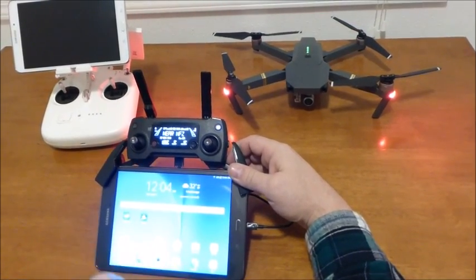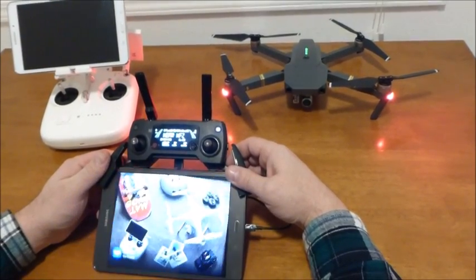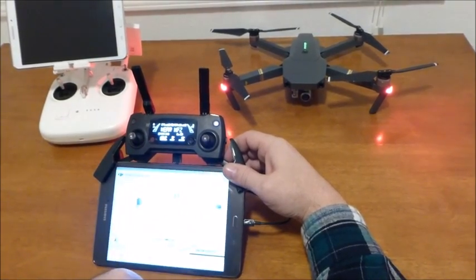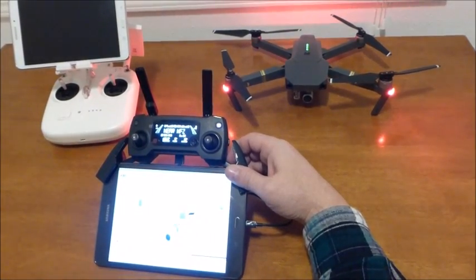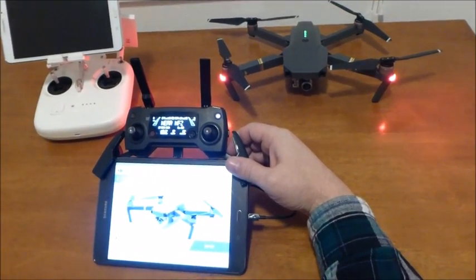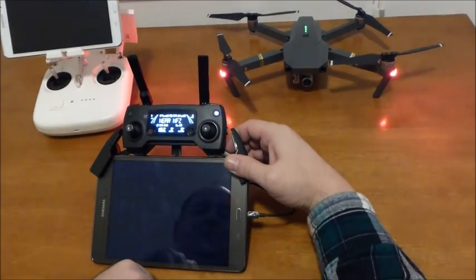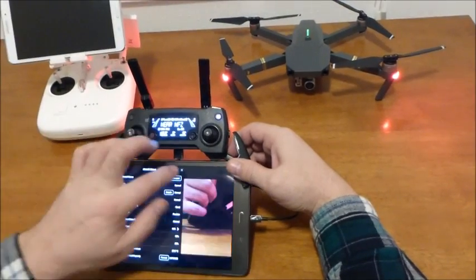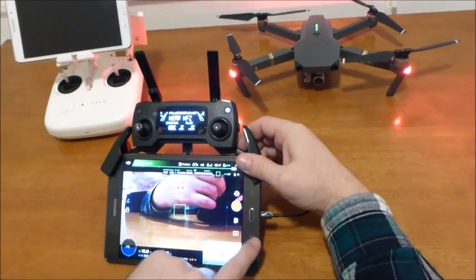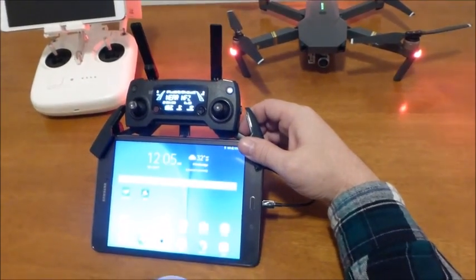You see right now the message is no longer popping up. When I click DJI Go and tap that little blue section, it will recognize the controller no problem. But if you decide to close that program...